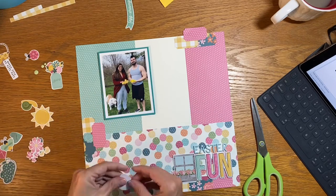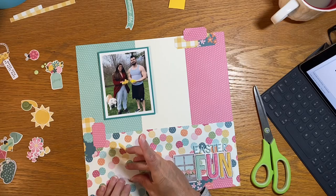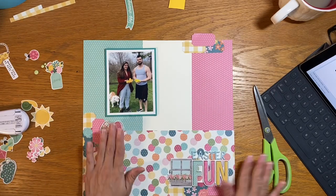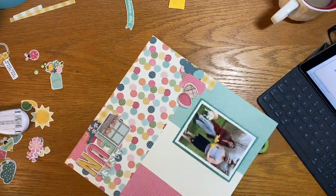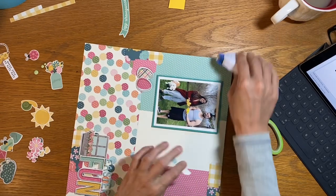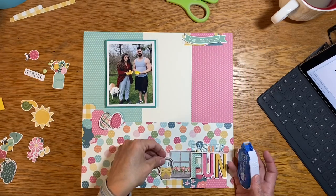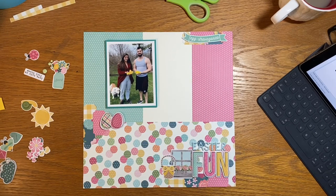These cute little eggs — I'm going to go ahead and pop them up. Anytime I have something theme-y like little Easter eggs, I try to get them used up on that holiday or themed layout because I just don't know when else I'd be able to incorporate them into regular scrapping. And they were actually doing an Easter egg hunt — it just happened to be Reese's Peanut Butter Cup eggs.